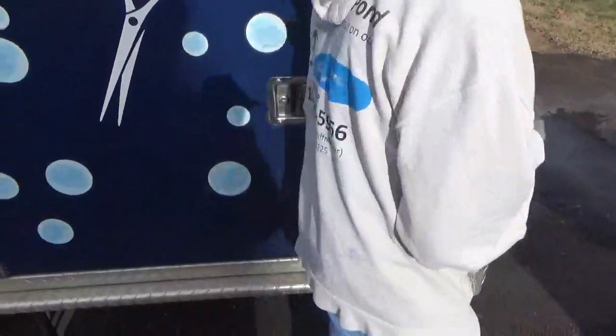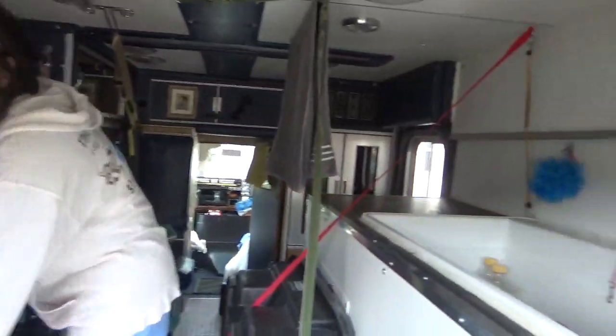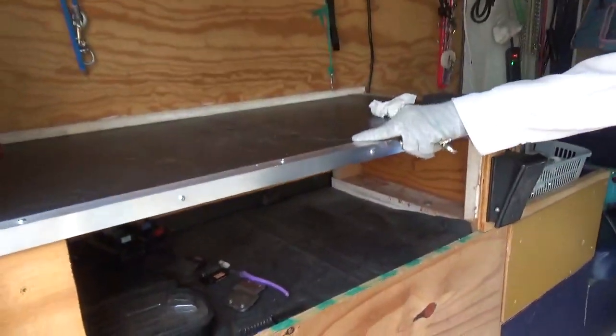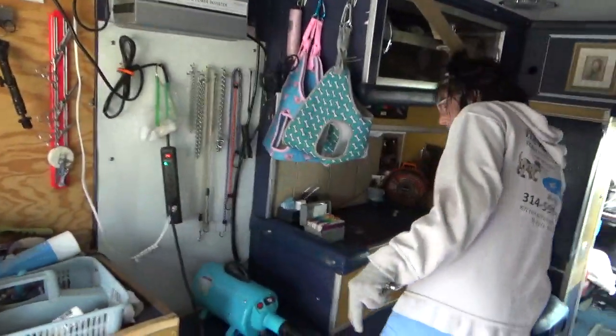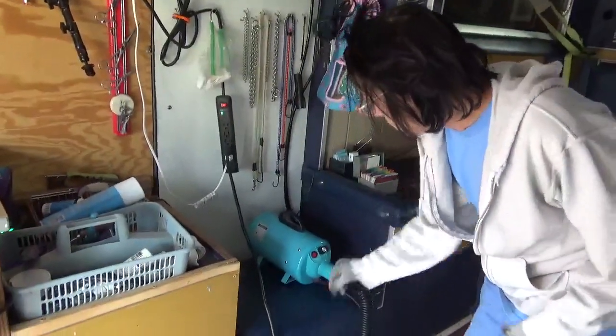We're going to step inside the van and I want to show you how I'm set up in the back. Inside, you can see my whole setup here. I built a grooming table because this came with a metal box — I didn't want to cut it out. We did all that work on my last mobile and it was just too much, so I just built around it this time. I've got some storage space and just a toolbox with a hammer and a couple things I might need.